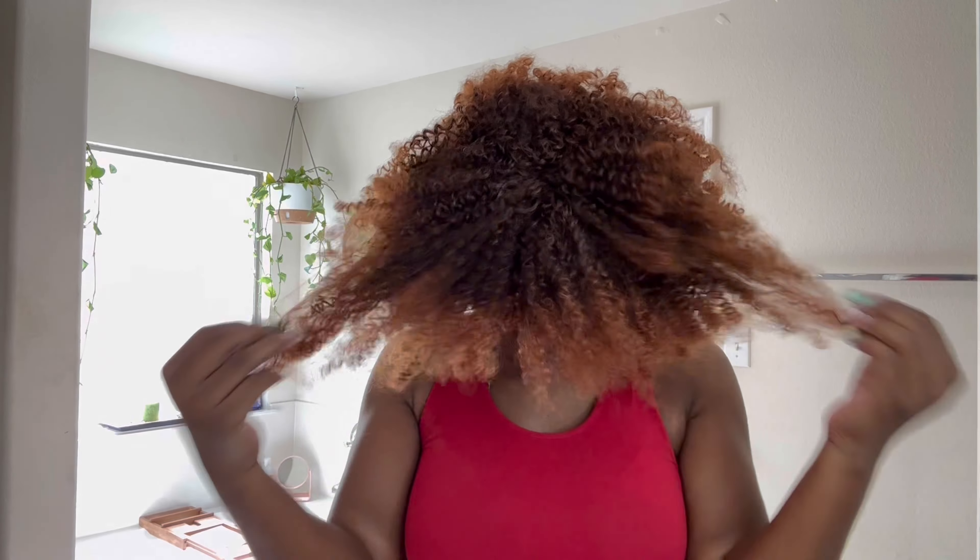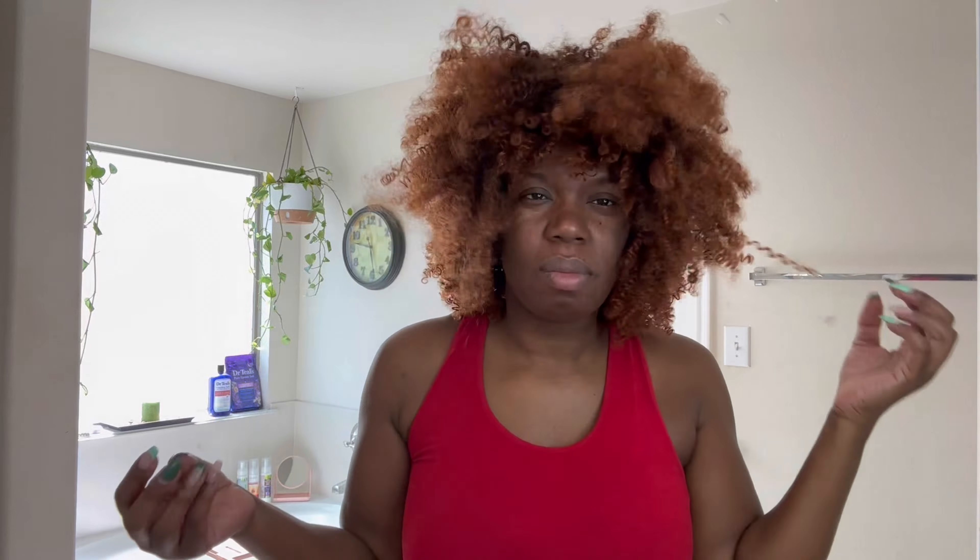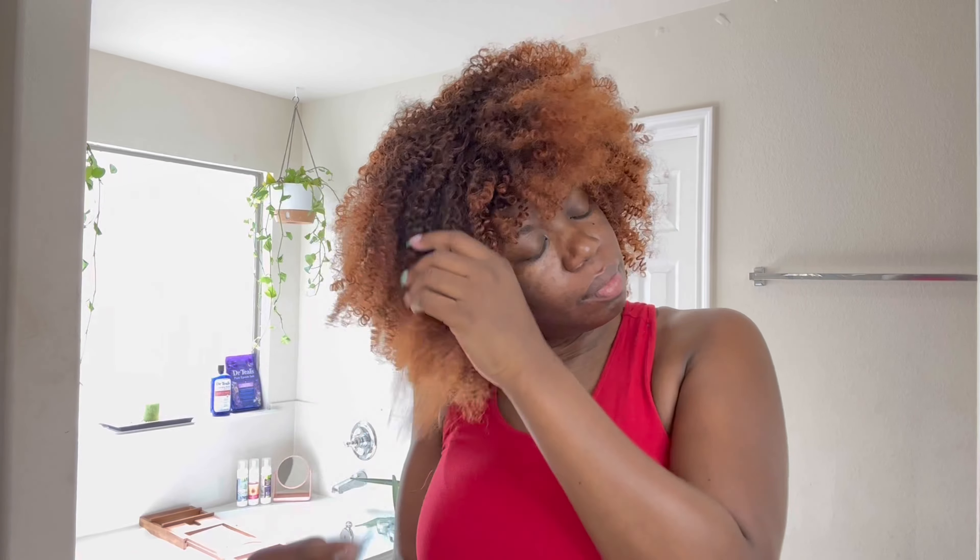Y'all, this wig took a lot — like, a lot — of combing out and getting rid of the shedding. I'm not exactly feeling this one. Let me get dressed and play with it some more. I'm gonna wear it to see if it grows on me. I'm gonna have to shape it some with the shears. I'll do that when I come back home — I have to go pick up the kiddos.